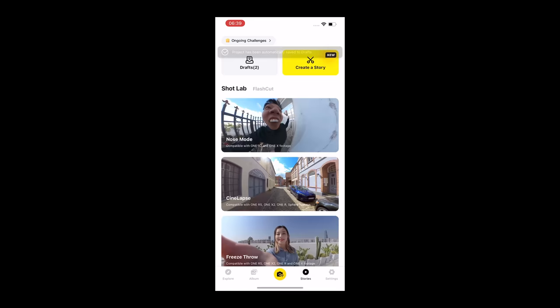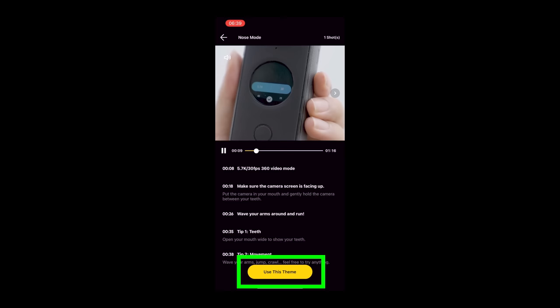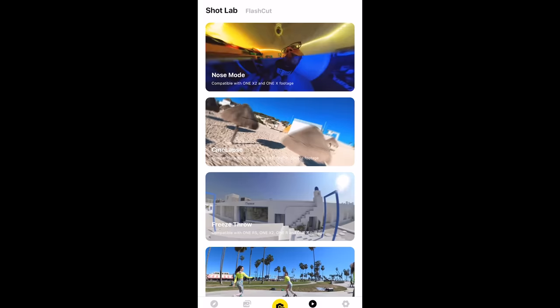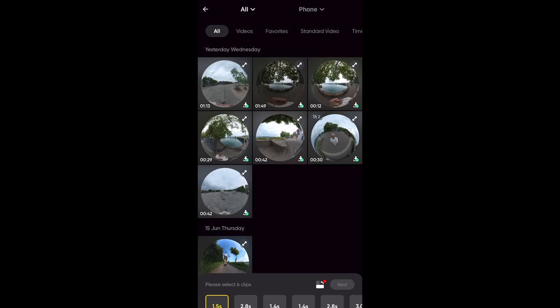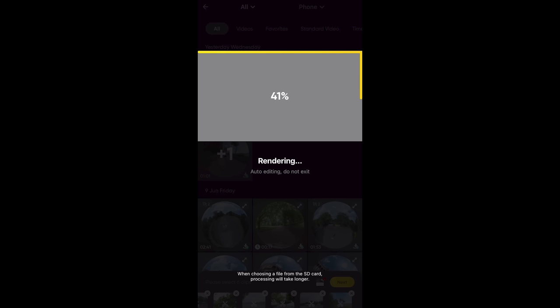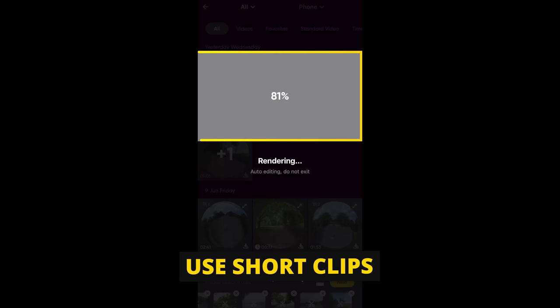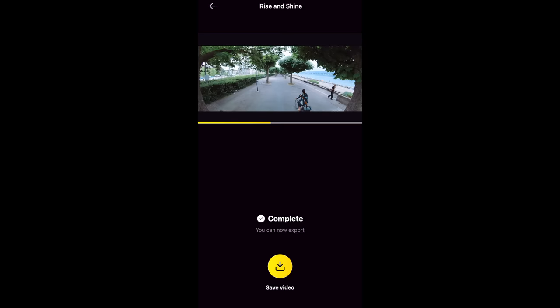Shot Lab contains templates for creating certain effects — the app AI does most of the work. Tap one that looks interesting and a little video tutorial shows you what to do. Flash Cut is an AI-powered editing feature where you select clips and the app creates an edit with music. The results are hit and miss, so my advice is to find your favorite parts first, create new files from those, then import them into Flash Cut for better results.